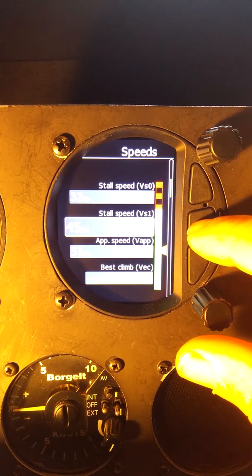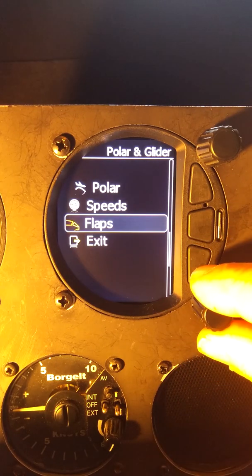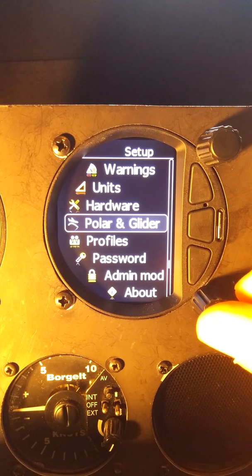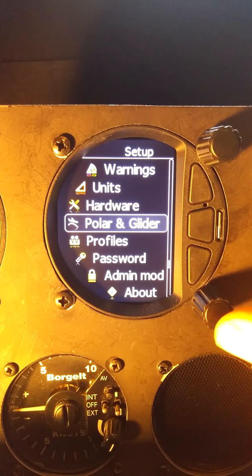I can back out using the center button. Flaps we don't have, so we don't have to worry about that, and we will exit. That's the Polar and Glider setup. Hopefully you've learned something about the S-Series of Varios today. If you have any questions or comments, please drop them in the comments section below or send me an email, and visit me online at www.fox1corp.com.